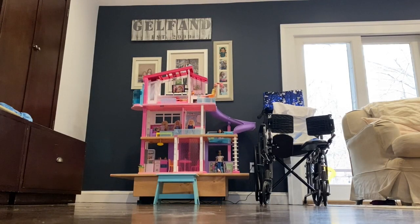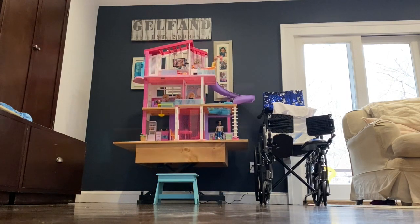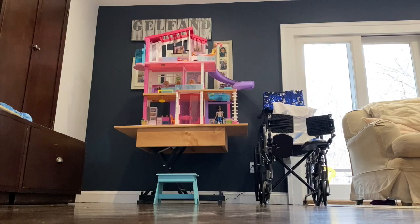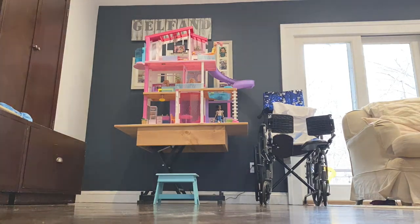Here you see it in place with the dollhouse on top. We're using the wheelchair as a reference to confirm she'll be able to access all the floors of the dollhouse. If you like what you see, please hit the subscribe and like buttons — thanks for watching JLG Woodworking.